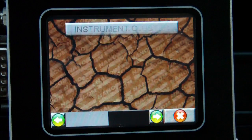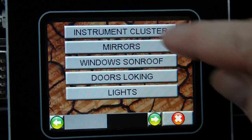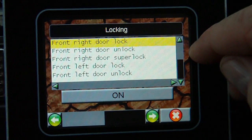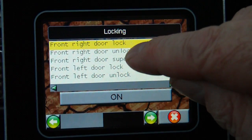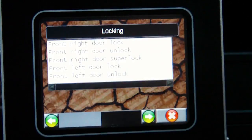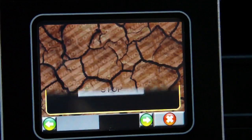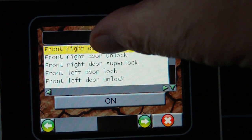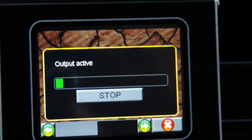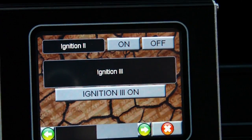On the outputs page, there are a number of selections that let you control any of the outputs. We're going to do the doors in this particular one — we have the front right door lock. You can see you can turn it off and then turn the locking on again. You can probably hear the solenoid clicking away. There are more pages of output options that you can drive.